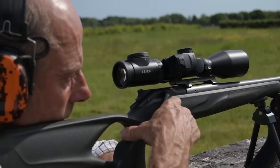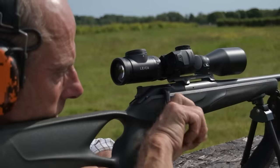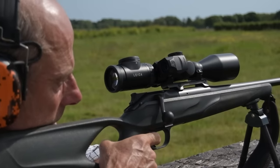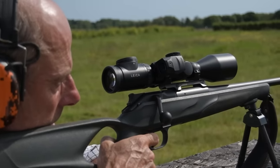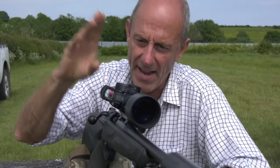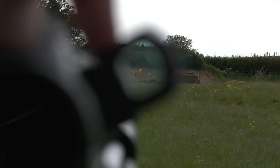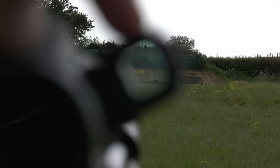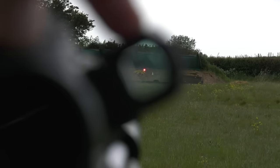To make things interesting, Tim is going to see how well he can group shots using a scope on high magnification and the Acro which has no magnification. The accuracy test: zeroed at 150 metres with the scope, and about 80 metres with the Acro. Three shots from the scope and three through the Aimpoint red dot sight.